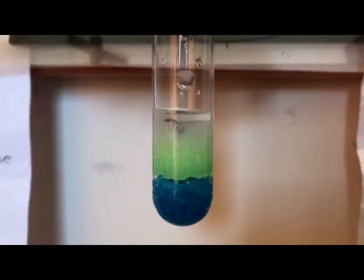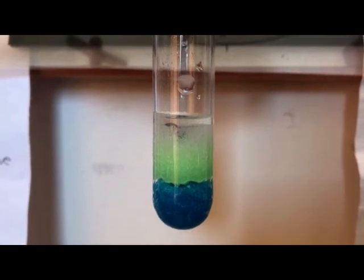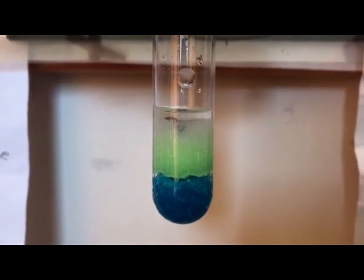Hello. Today we will be doing an experiment that demonstrates how to magically transform copper crystals into copper metal.